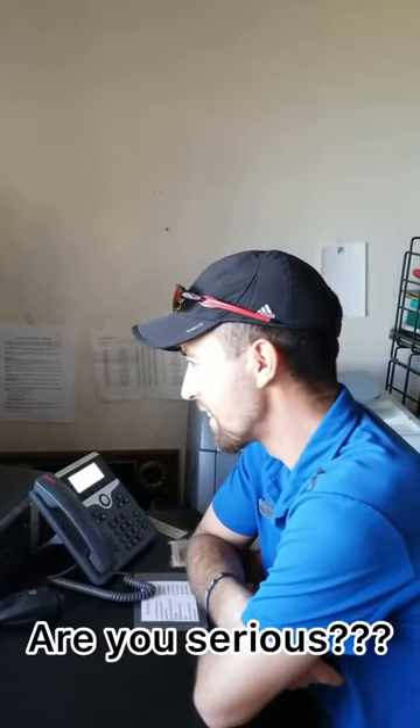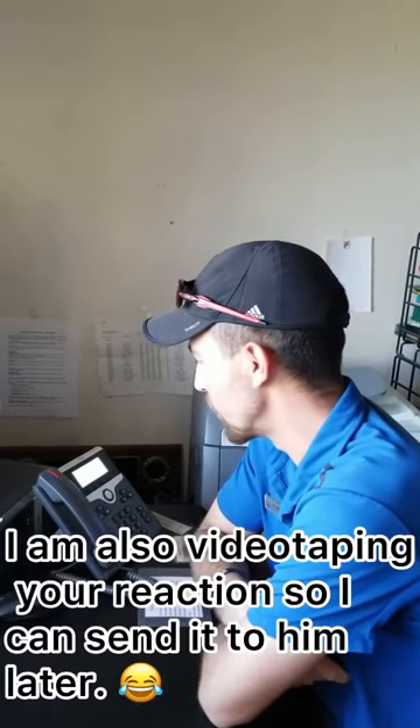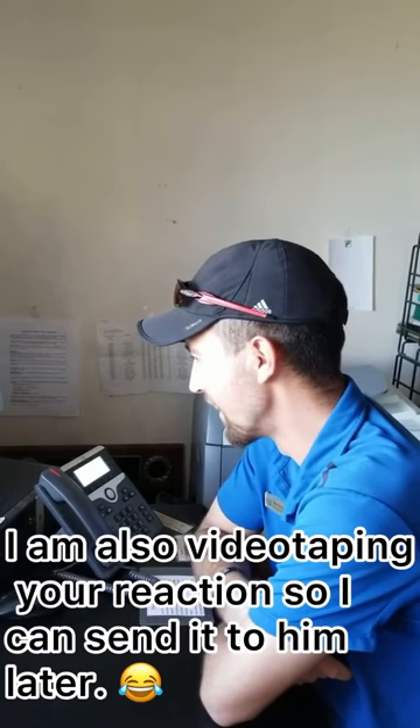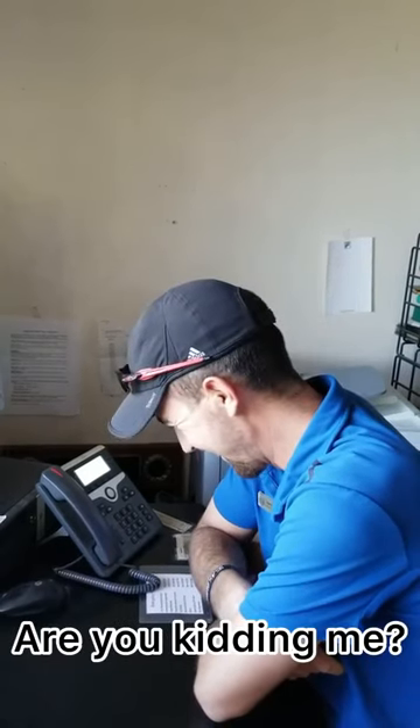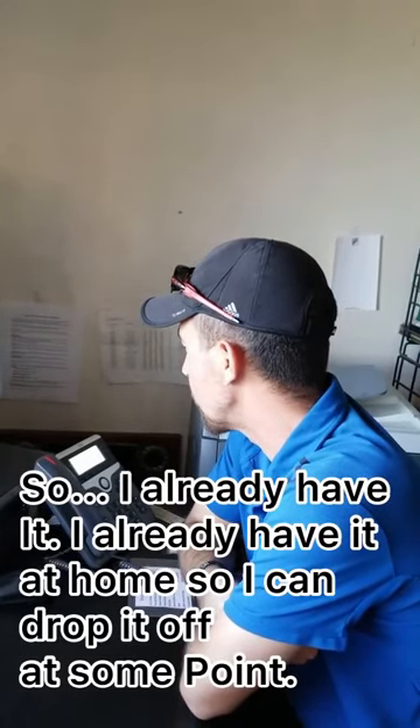Are you serious? Yep. Well, there's more to the story than that. But yeah, I'm also videotaping your reaction so I can send it to him later. Are you kidding me? Yeah. I already have it at home so I can drop it off at some point.